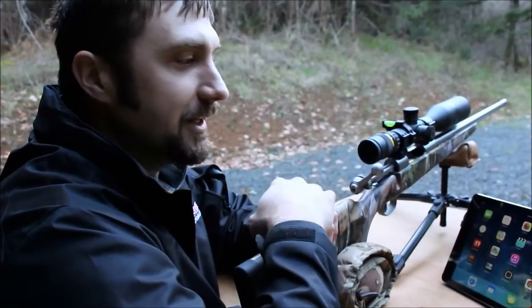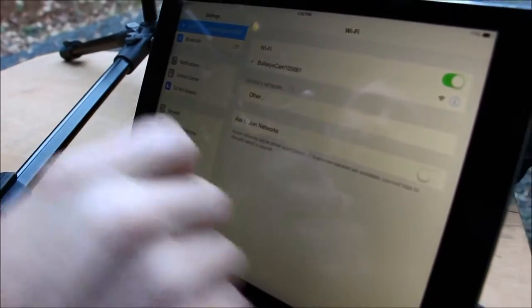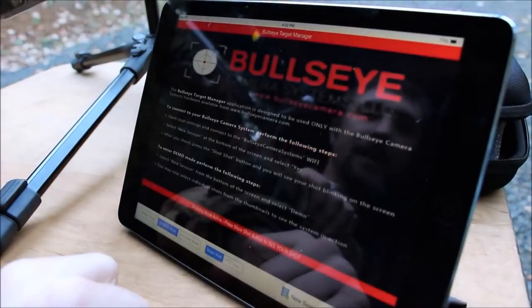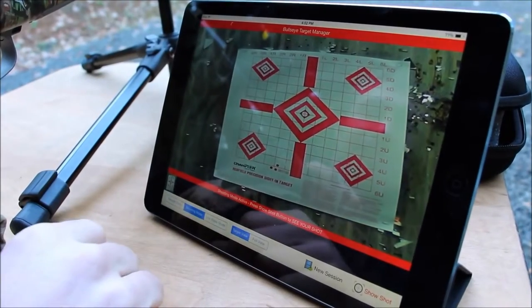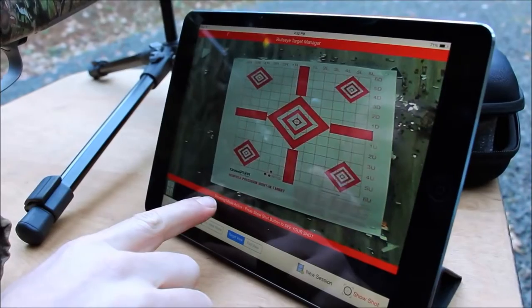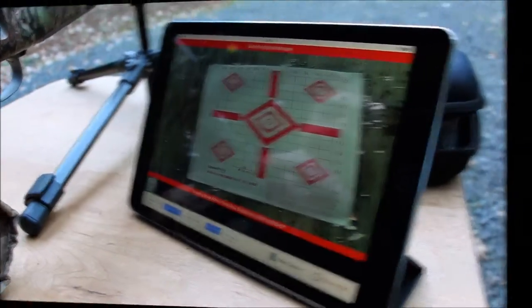All we need to do now is connect to the Bullseye Cam network — it shows that we are in fact connected. Close out of that, open up the Bullseye Camera app, select new session, select yes. Now I can see everything the camera sees, like it's sitting right here in front of me. It says right here: shooting mode active. Press the show shot button to see your shot. We're ready to start shooting — let's start sighting this gun in.